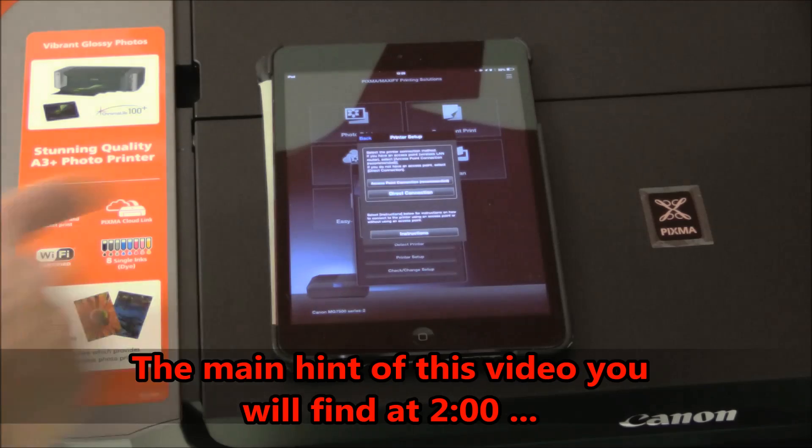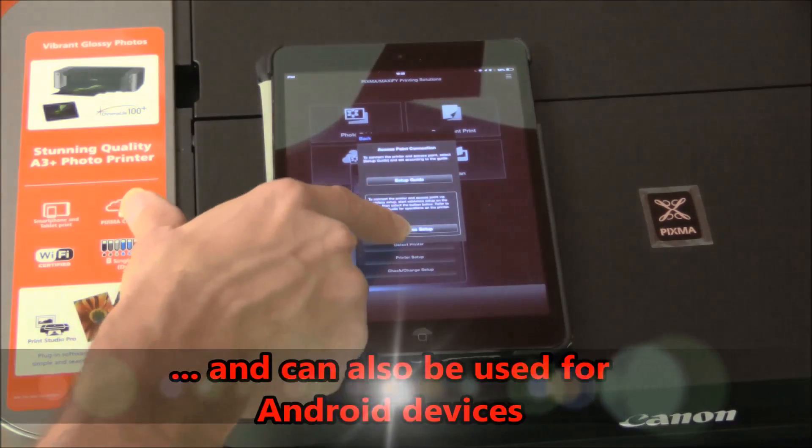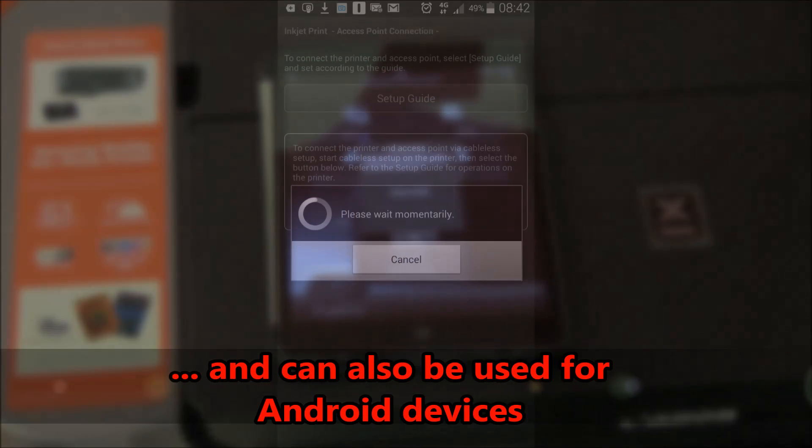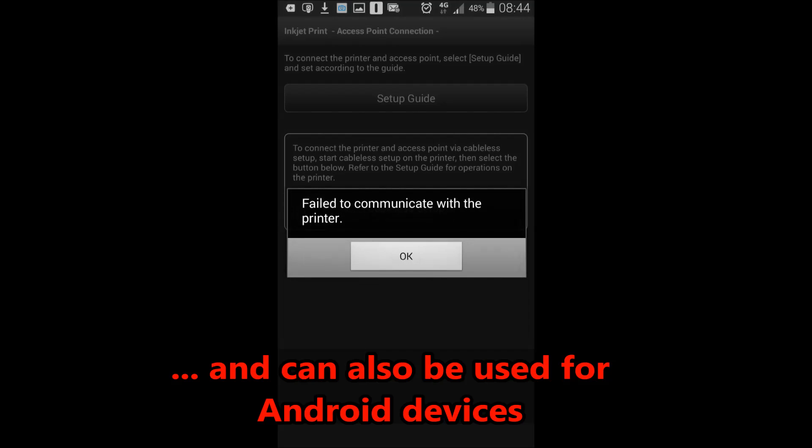Then you should follow some of the steps, which are also described in the manuals. But most probably you will not be successful, so let's see what the manuals say.